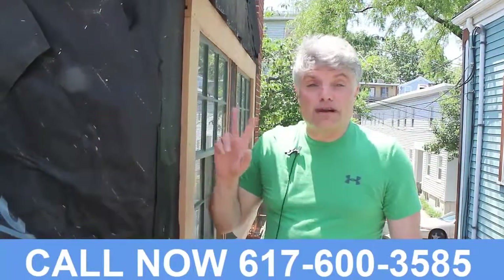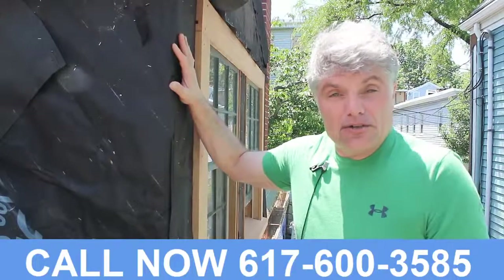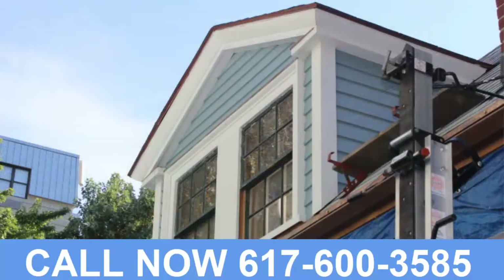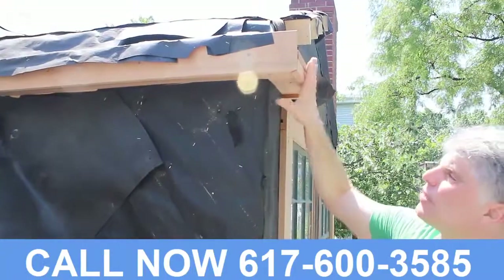Hi, Steven DiMeo here in Cambridge, round two. The owner has decided to make very necessary repairs to the dormer. In addition, we've decided to treat it as a Greek Revival slash Italianate dormer, and this is the beginning of the work.